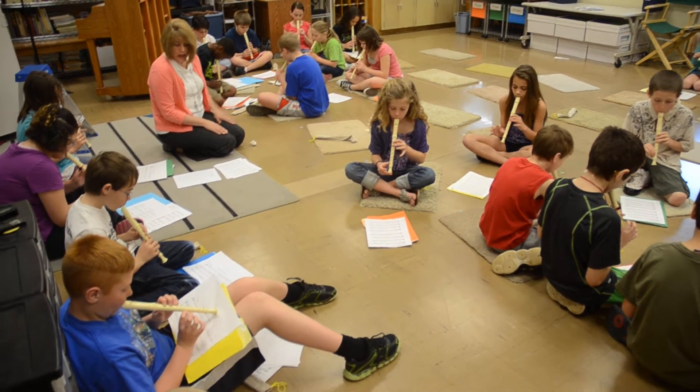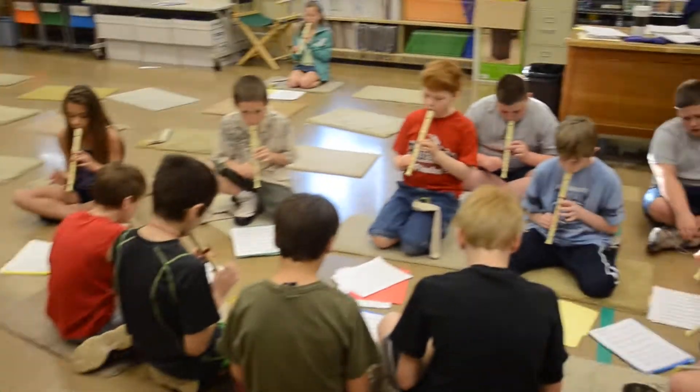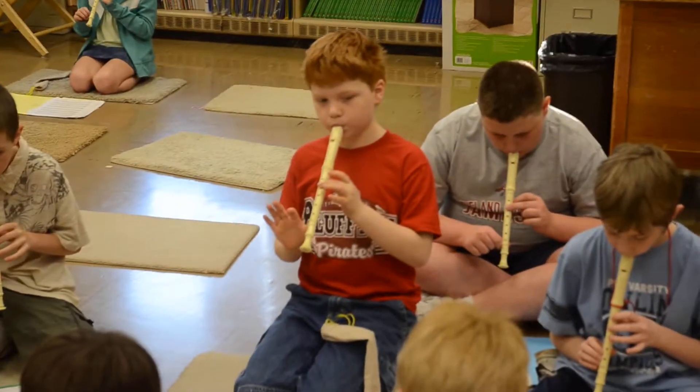G, G, A, B, G, 4, 2 beats, G, 4, 2, and tie.